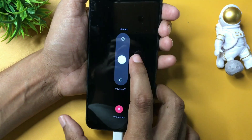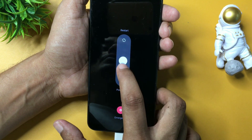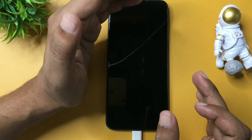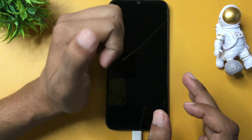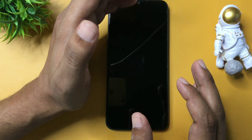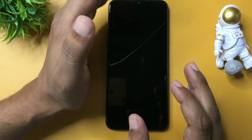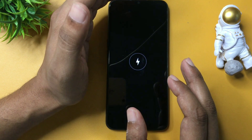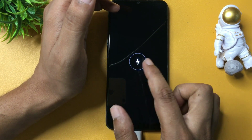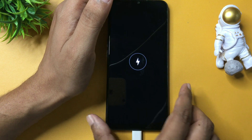I am going to switch off my smartphone. You will have to wait until it is completely switched off. Don't think that just because the display goes dark the phone is off — wait until your phone screen goes fully black. Now you can see the charging logo is showing, which means my smartphone is completely switched off.